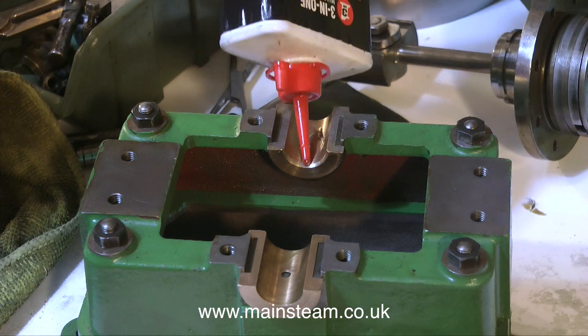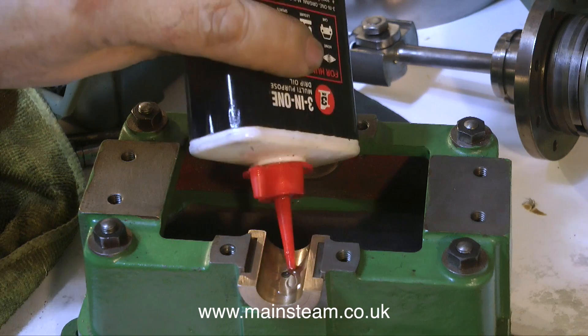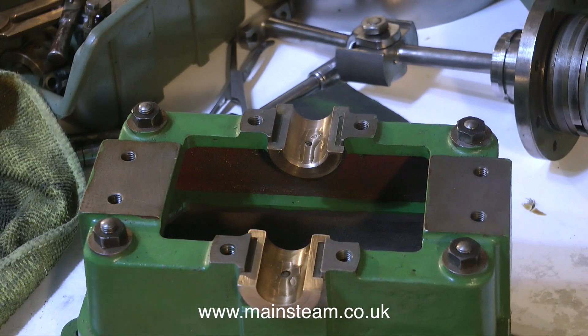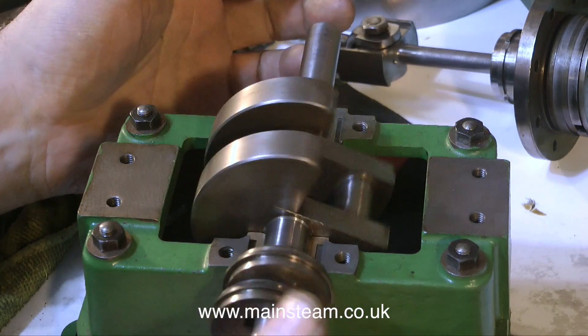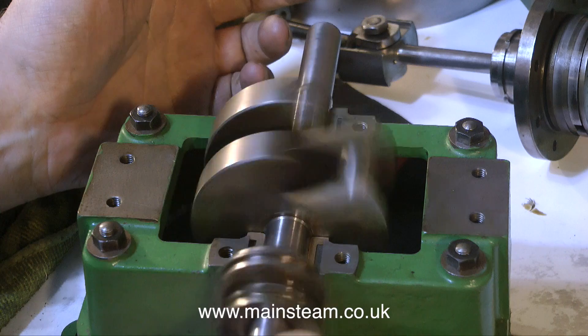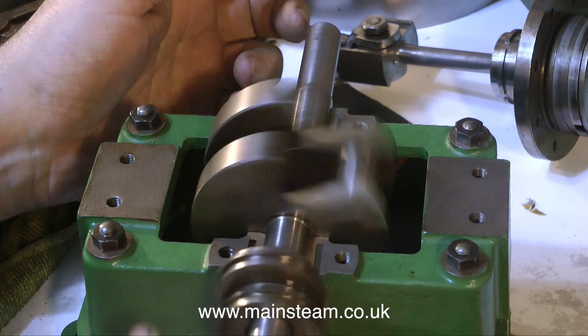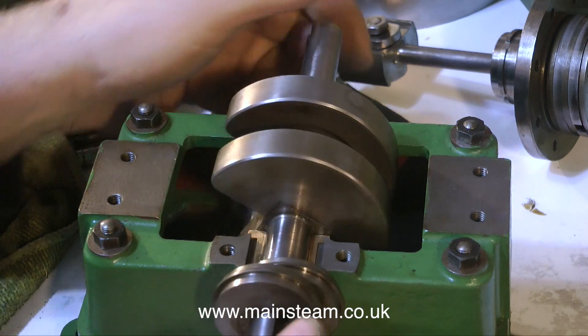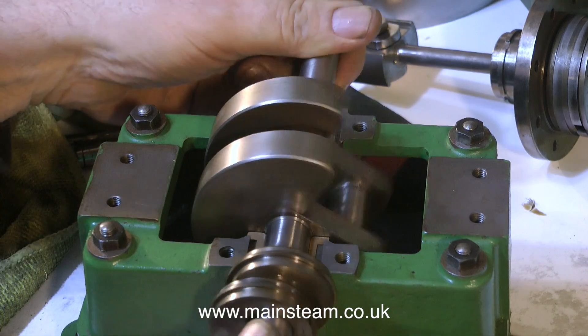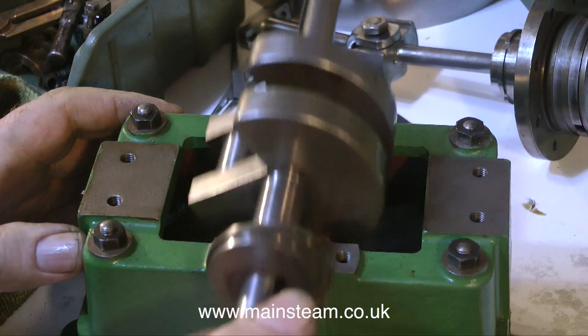I now know that the crankshaft is accurate — I put it in the lathe and used the dial test indicator, as shown in the last episode. Now it's time to put it in the engine and see what it feels like. You will have noticed that I lubricated the bearings before doing this. This is very encouraging: the crankshaft spins just sat in the two lower bearings. No binding.